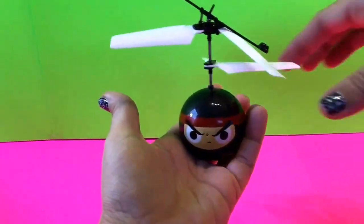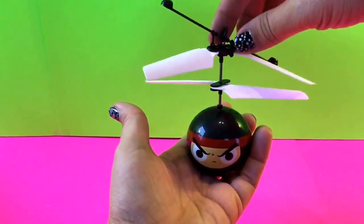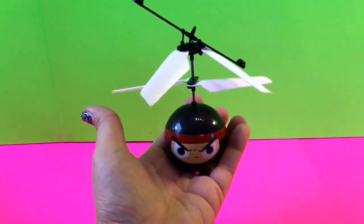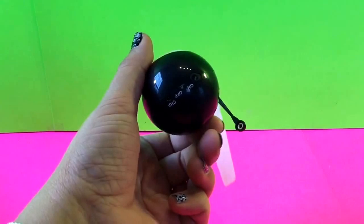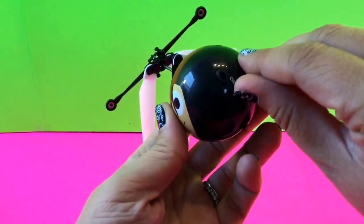This is what the Heli Ball looks like — it's got these blades on it. They're taking it out of the package and this is what it looks like. At the bottom of the ball you have an on and off switch, and I'm going to go ahead and turn it to on.